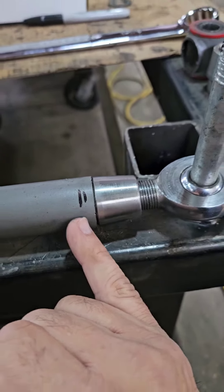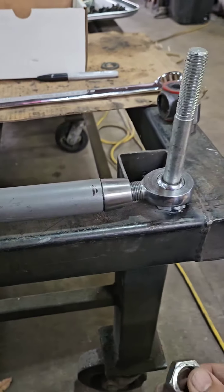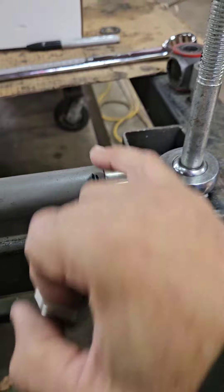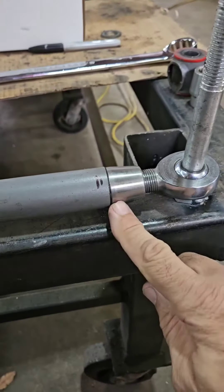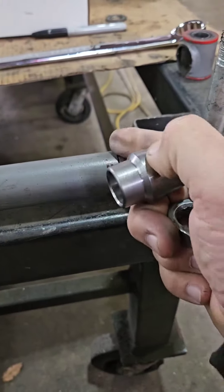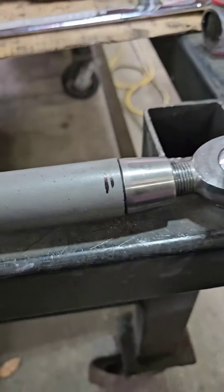As you see here, without the jam nut we're okay, but with a jam nut we're actually out of threads. So we're going to cut this back another 250 thousandths — a quarter of an inch — and then we'll get our jam nut. Then I'll drill a hole here and a hole on the other side and plug weld to hold the bung in place.